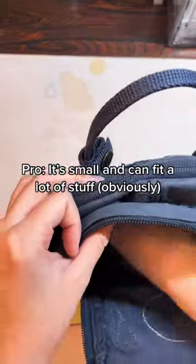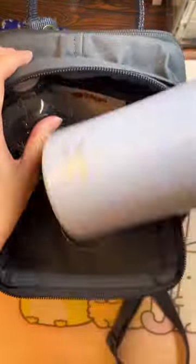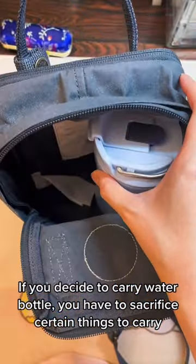Pro: it's small and can fit a lot of stuff obviously. You can fit a full-size water bottle, but if you decide to carry a water bottle, you have to sacrifice certain things to carry.